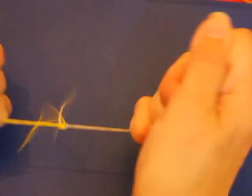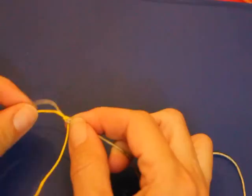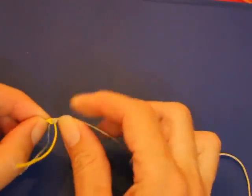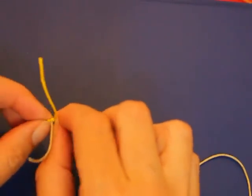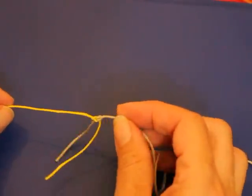It's a pretty strong knot. See, it doesn't slip, which is a big thing. The overhand knot slips a lot, and it's fairly easy to get out if you're good with knots. And that's it.